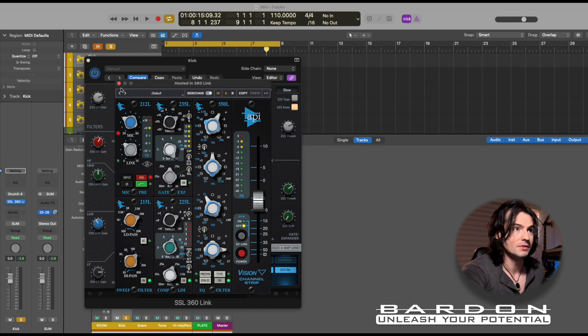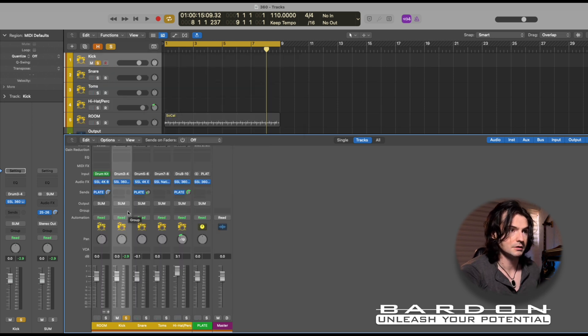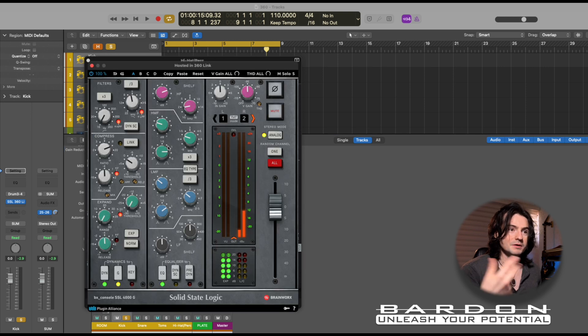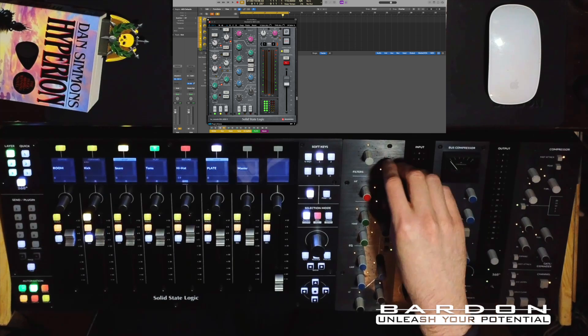Depending on which plugin you're planning to use, Universal Audio has already provided some actual mappings for many popular different options when it comes to channel strips. For example, this one is running the API. But over here I have another one controlling my hi-hats — this is the Brainworx version of the SSL Channel Strip, the 4000G. And you can tell that automatically my UC1 is now set to control this one.